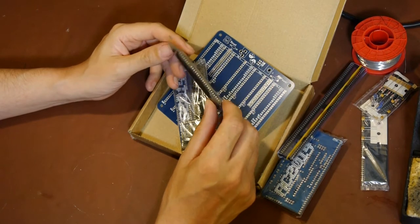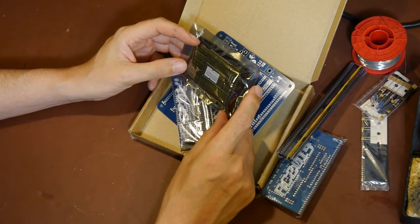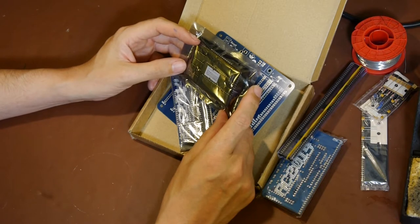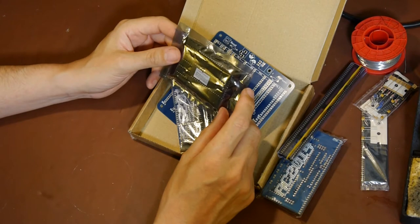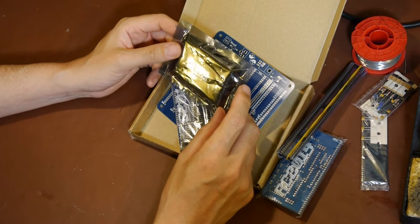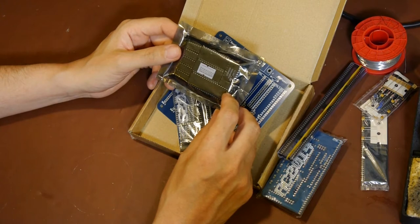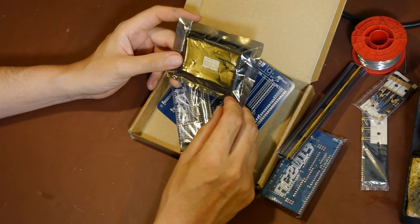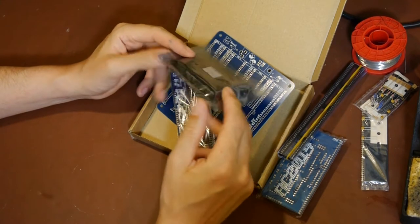When I started to get interested in electronics more professionally, I moved straight into microcontrollers. By that point, why bother with a microprocessor chip when you can buy a microcontroller that's got all the RAM and the I/O and the peripherals built into it?